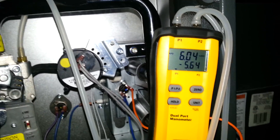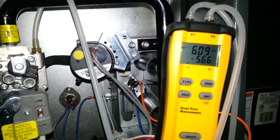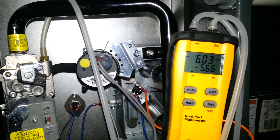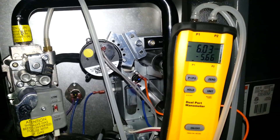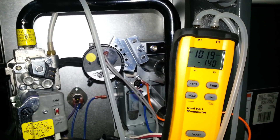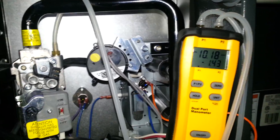It's about to kick into high stage and we'll see our inches of water column shoot up. The book calls for 10 inches of water column in high stage, so let's see what we get. There's high stage — 10.1 inches of water column. That's pretty good.